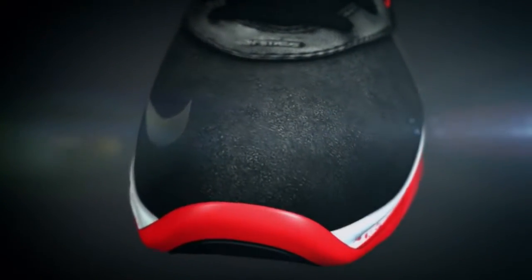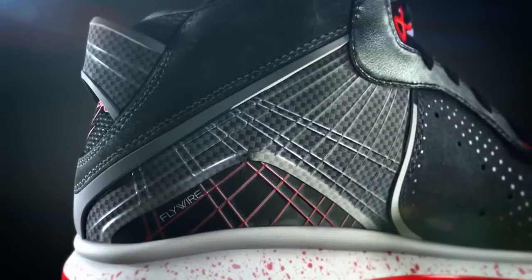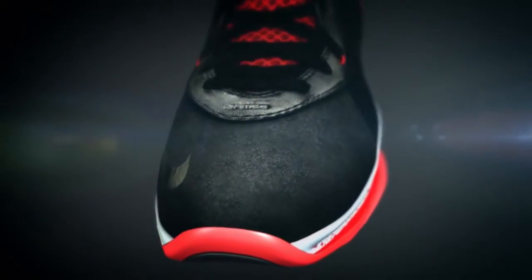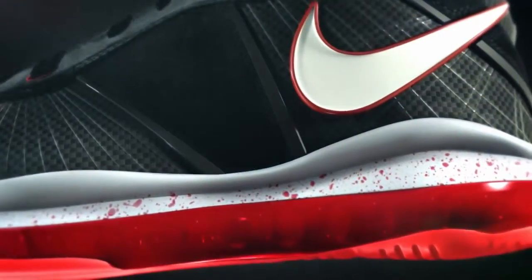We've started with a beautifully crafted leather shell and then added a really engineered flywire chassis with an injected cage for extra strength. The rest of the smooth, buttery leather kind of just wraps the foot in comfort, and you really only get support and lockdown where you need it.